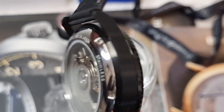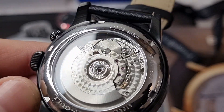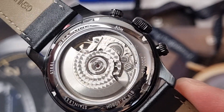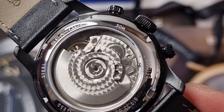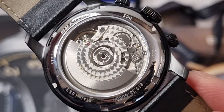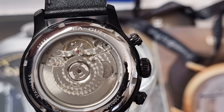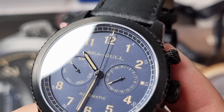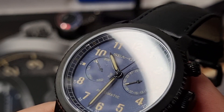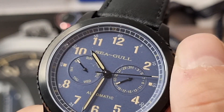Turn the watch over and you'll see a clear case back. These Seagull watches, out of the affordable range of movements, are probably the best to look at. So if you're looking to get someone into the hobby, or you're new to the hobby and you want to see some cool finishing at an affordable price point, look no further than Seagull movements. This has got the ST2502 multi-function movement. It's got 50 meters water resistance, and you can see that guilloché finishing on the rotor and on the movement — you can see it beating away. Very cool indeed.